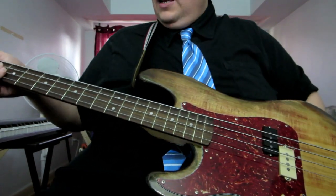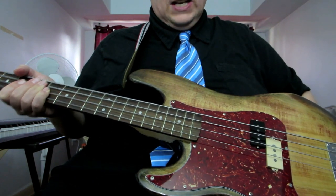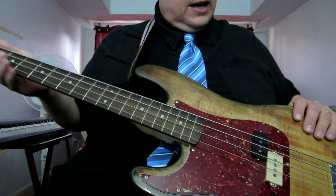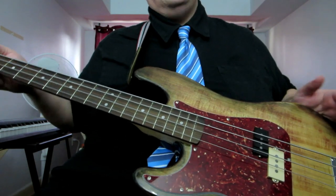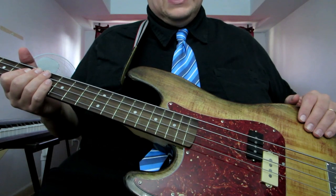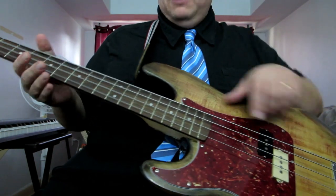In total, on this bass not counting the strings, I spent about $220 Canadian, and I'm quite happy with it. I originally was hoping to find a left-handed Mexican Fender, but I gave up trying to find something decent. Donald's not bad, but his neck is like a baseball bat compared to this. This is much, much easier to play.